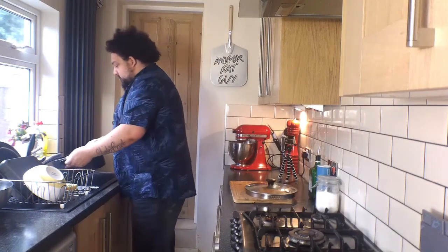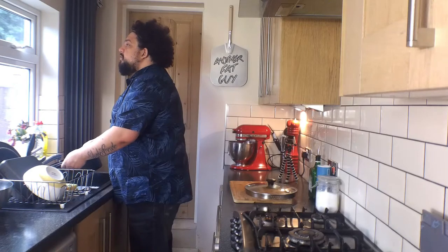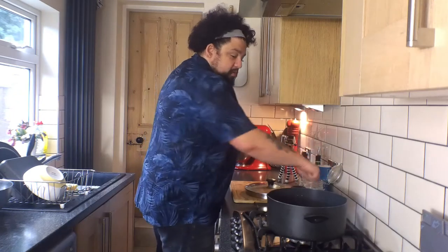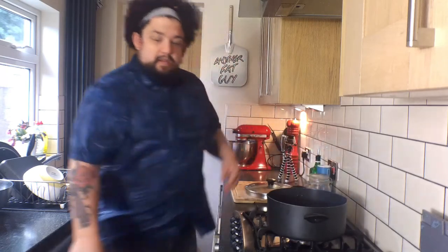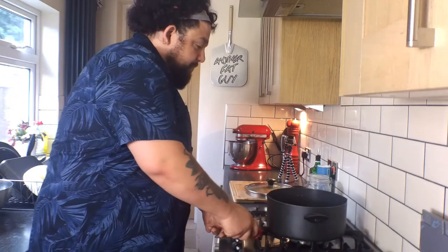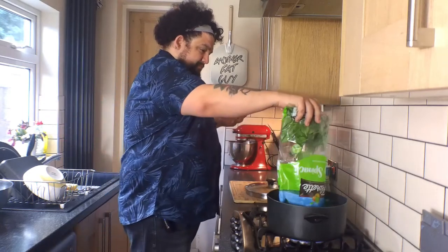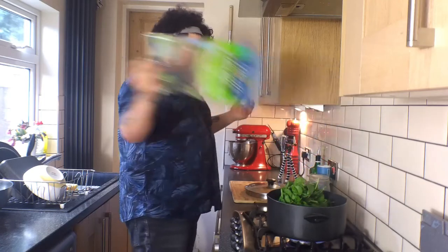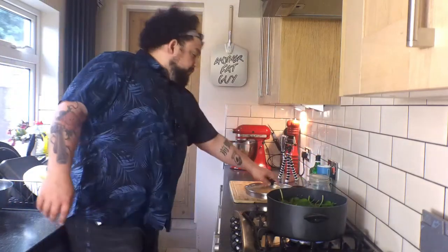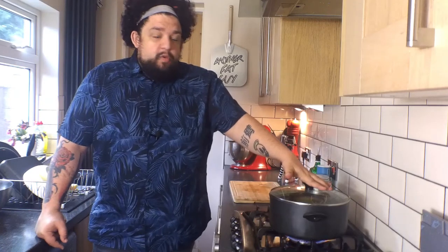We need some water, just enough to cover our spinach. We're going to salt our water, turn that on, and use about that much spinach. So we've got our spinach going. We're going to wait until that's cooked, and while that's happening, we're going to start sorting out our cheeses.